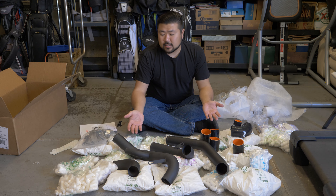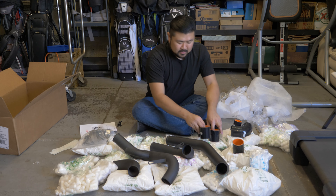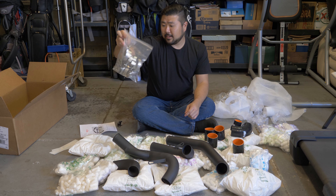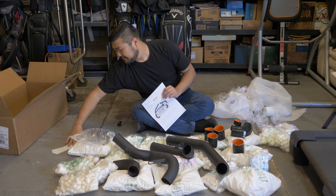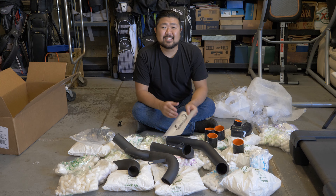So this is the fully unboxed intercooler piping set. It comes with six couplers, four pipes, about 10 clamps, and a packing list. And you can't forget the stickers. So now let's go and install everything.